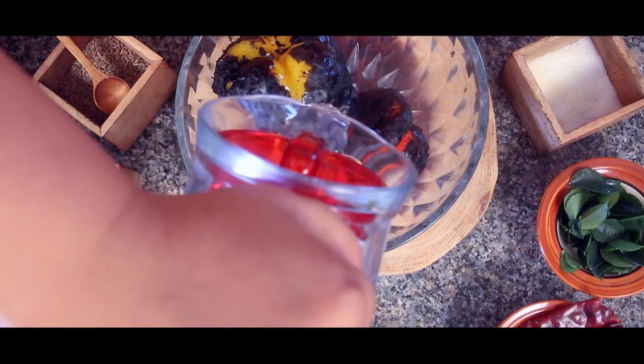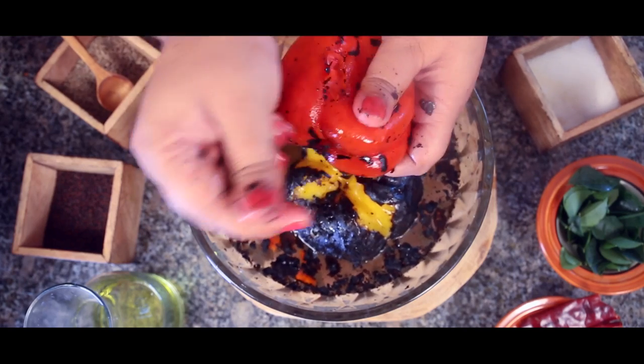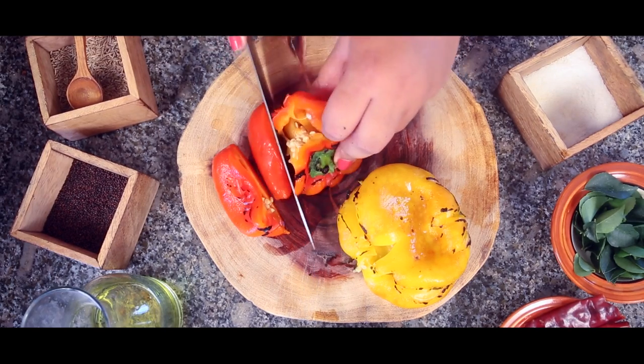They often slip out of your grip, but don't worry — you can always use your knife if it gets too tedious. Then I wash and remove the black charred bits and let it cool. I deseed it and chop it into small pieces.